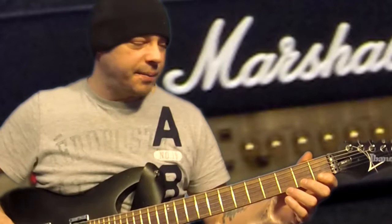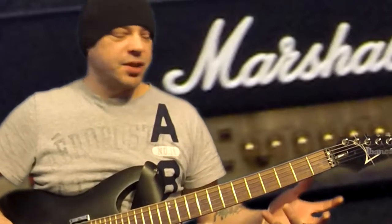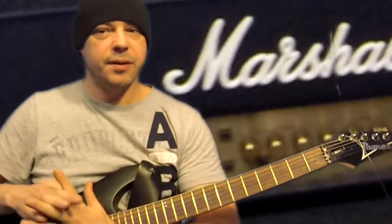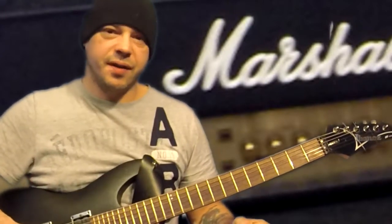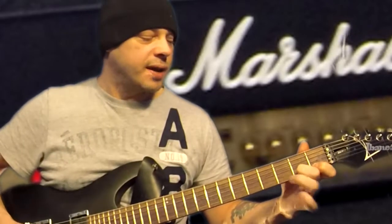You'll probably hear a lot of people tell you this, but it's true. The hand stretching thing is absolutely important too. Warm your hand up a bit before you're going to do a lot of playing. Do the stretches with the fingers — however you feel you want to warm your hand up. There's lots of information on that out there.